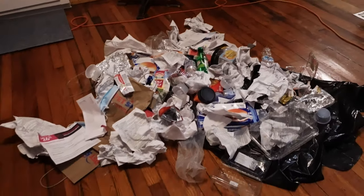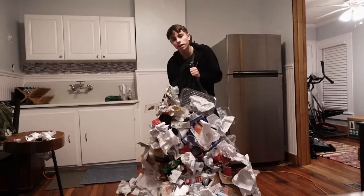Recycle, don't throw away. I'm gonna put all this garbage on me right now. It took me like an hour.